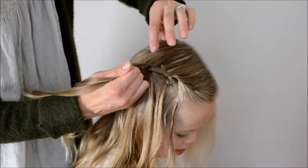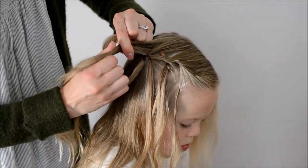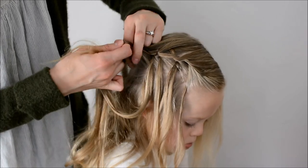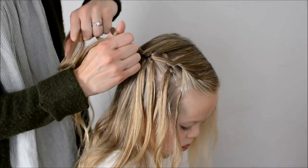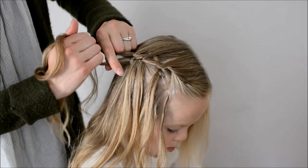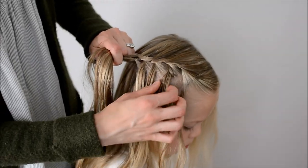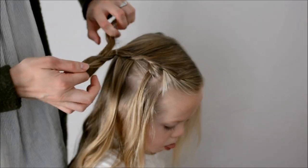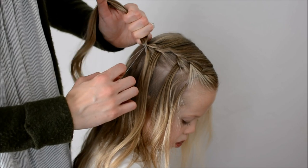Another piece from the left side — cross the left over the middle. Let go of the right and grab a new piece from behind. Cross it over the middle, and that's where we stop. We're just going to pull down on the pieces that we had let go of, if you need to, and add an elastic.